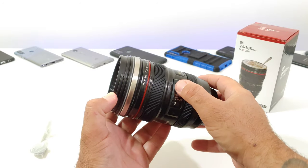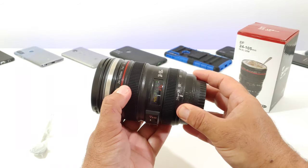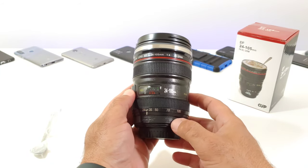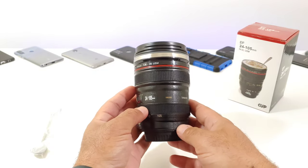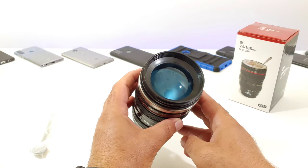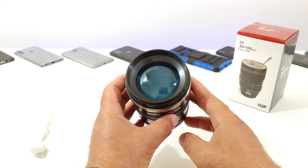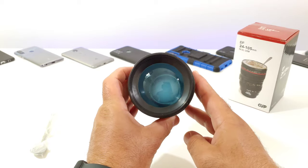Take a look at the detail you're getting on the sides. Now none of those buttons move — you can't operate the buttons on the side — but it does look really nice. I like all the detail that you are getting with this camera lens coffee mug. Up on top, the camera lens is going to be plastic but it is transparent and you can see through the lens, so this looks really nice.